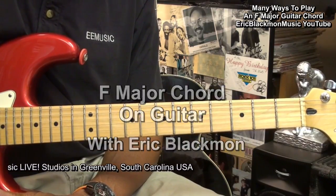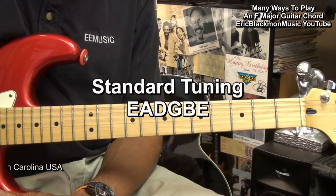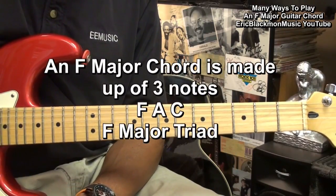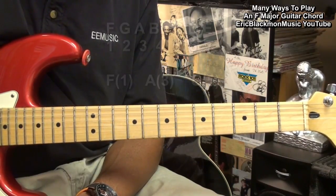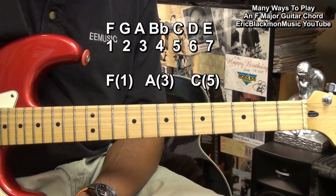The guitar is tuned standard E A D G B E. An F chord is made up of three notes, which is called a major triad. The notes F, A, C make up the chord, and they are the first, third, and fifth note of the F major scale.